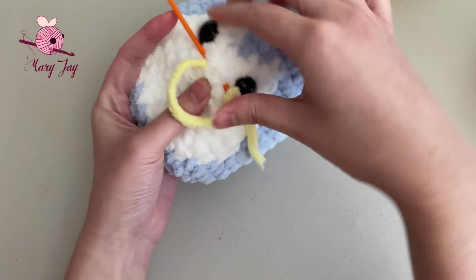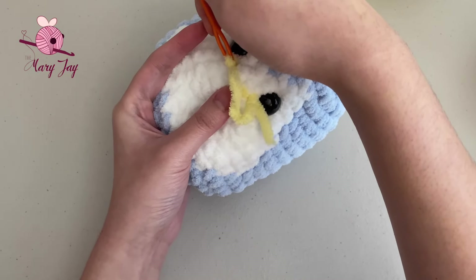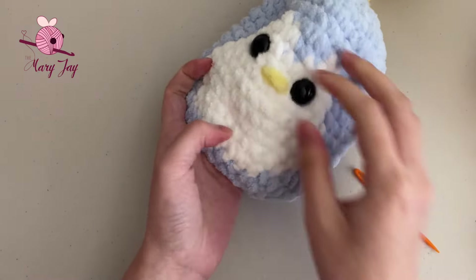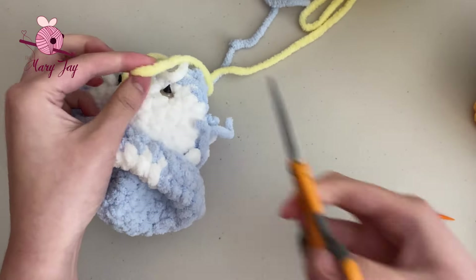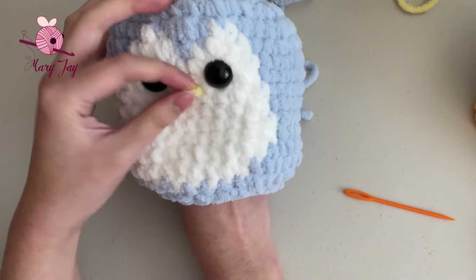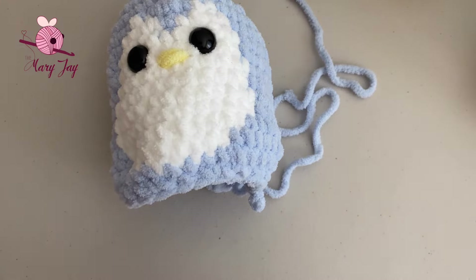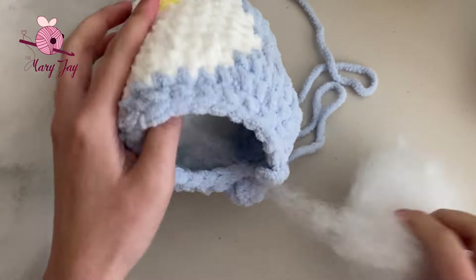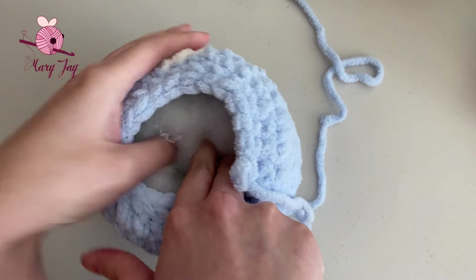Grab your beak color yarn — I'm using yellow — and a sewing needle. We're going to sew from the inside of the penguin. The beak should be centered to the eyes, about one row beneath them, so between rounds 10 and 11. Push the needle out around one stitch from the inner corner of the eye, then reinsert the needle around two stitches to the side to make a beak about two stitches wide. Loop the yarn through two or three times depending on how thick you want the beak, then flip the penguin inside out, cut the excess yarn, and tie the ends together. Flip it back around.